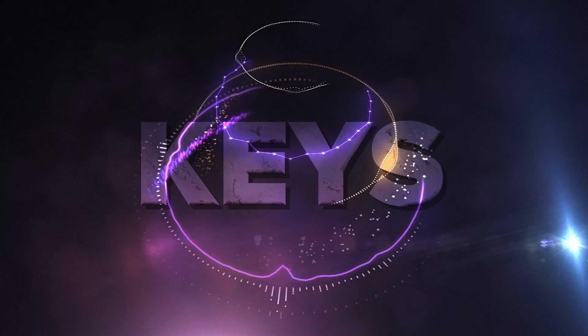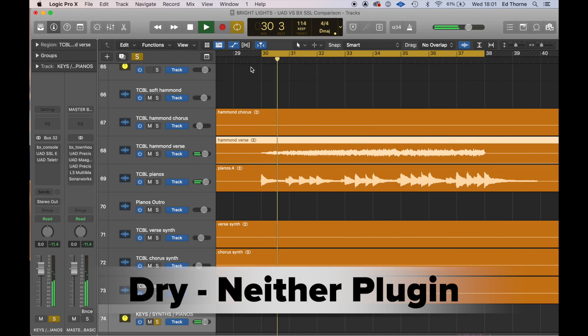The guitars both sound very similar to me. Maybe there's something in the mid-range between them, which seems to be a common theme, but there's really very little in it on the guitars in my opinion. If you're liking this comparison, why not give the like button a hit now while you remember — it helps YouTube recognise the video so more people can benefit from this comparison.